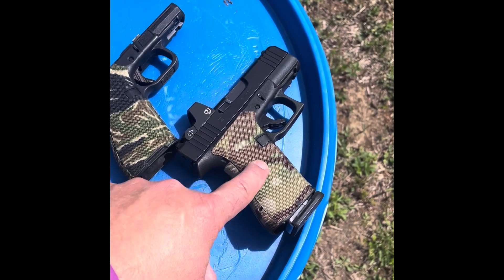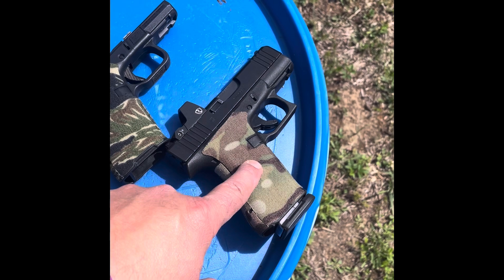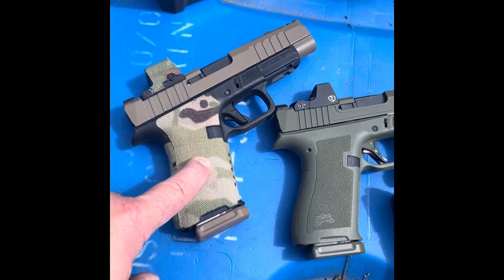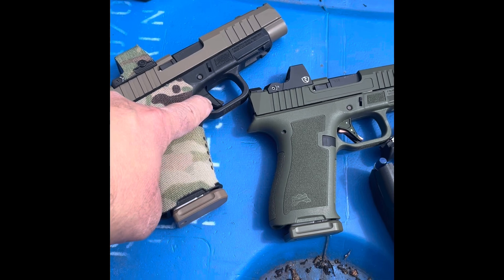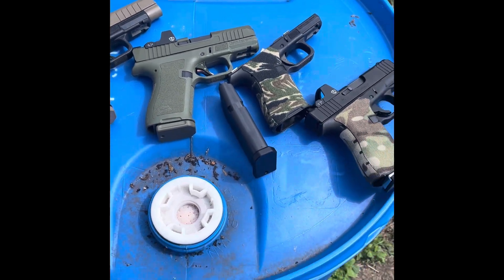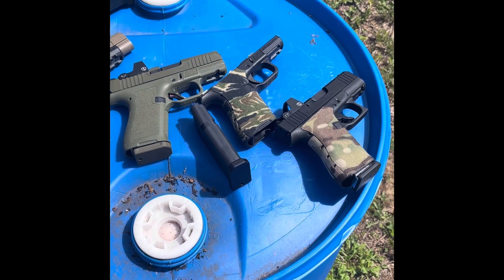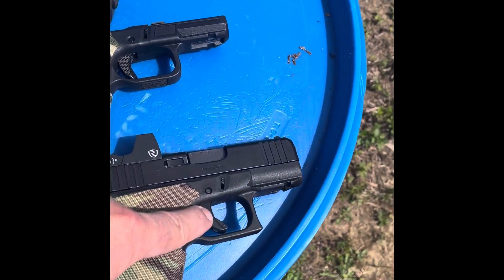This gun has the highest round count - I carried it for years, probably six to seven thousand rounds. Once the PSA micro dagger came out I switched over to carrying the C1 and added my EPS Carry optic to it. This gun has five to six thousand rounds on it, probably less than half of that with the Johnny Glock trigger. We're going to try to focus on split time more than anything, which will tell the tale of the reset.